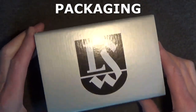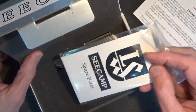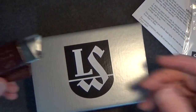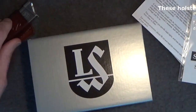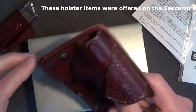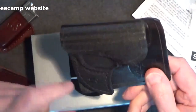Packaging of the Seecamp .32 is a simple cardboard box. It includes its manual, some other paperwork, foam packing, and a sample piece of leather for a holster. I also purchased an extra magazine — this one has a pinky extension — along with the leather mag holster and the matching pocket wallet holster. I also purchased another one that's a little bit more aggressive and sticks in the pocket a little better for pocket carry.